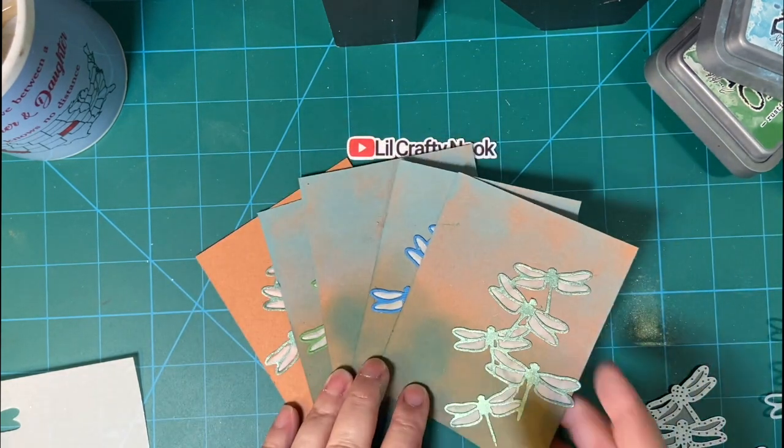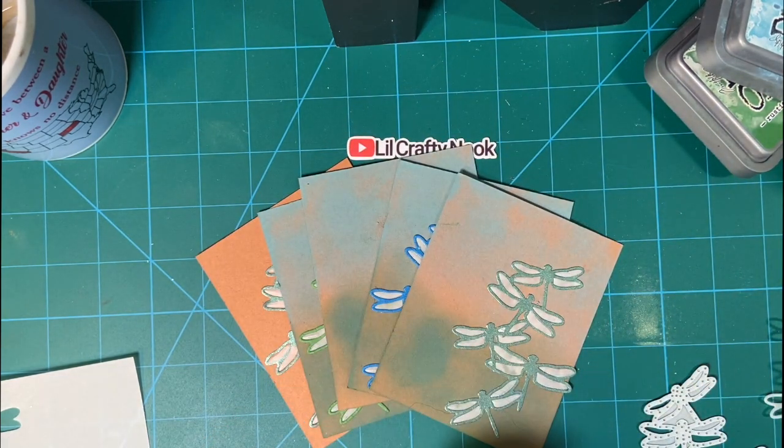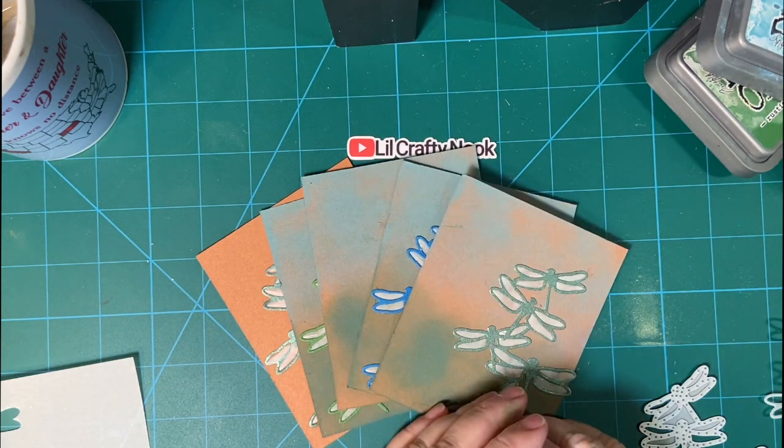Please make sure to watch all the other collaborators to see what they made. There will be a hashtag down in my description box. Thank you for joining me. Have a wonderful day. Bye-bye.